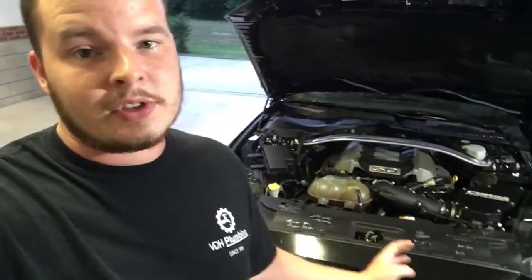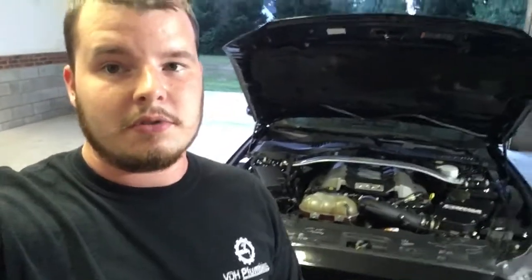Just because I got someone to sign the car, I didn't do anything to seal it or protect it, and then somebody else rubbed it and I lost the signature. And if you have a celebrity or someone you really like sign the car, keeping it is really, really important.